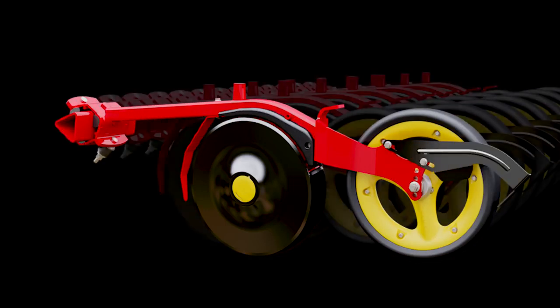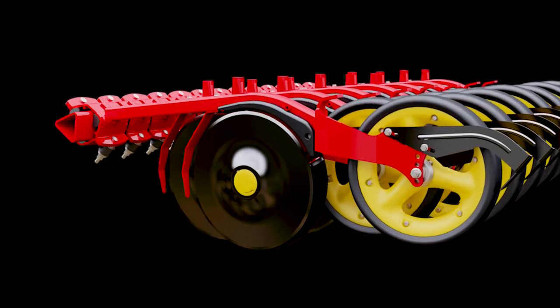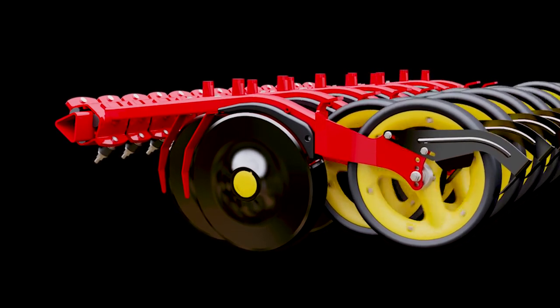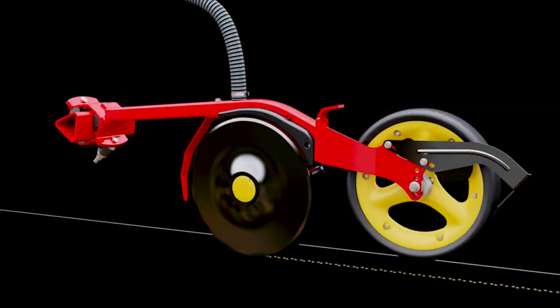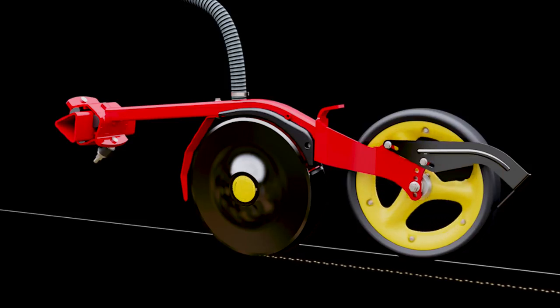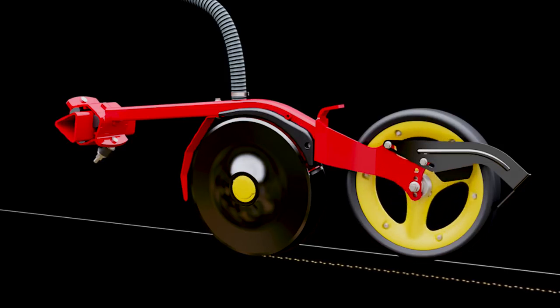Each seed coulter is individually mounted on a rubber-suspended arm, and the seeding depth is set by applying hydraulic pressure. The seed disc design creates a narrow seed slot at the desired depth, while the large press wheel and individually suspended arms allow for great depth keeping and excellent contour following at high working speed.